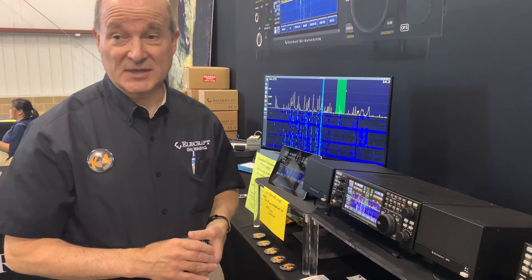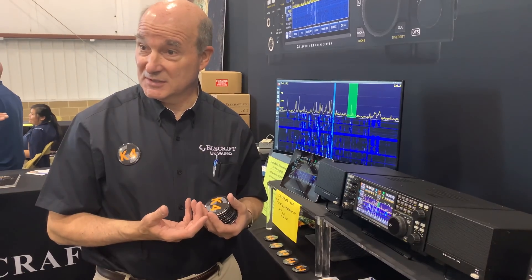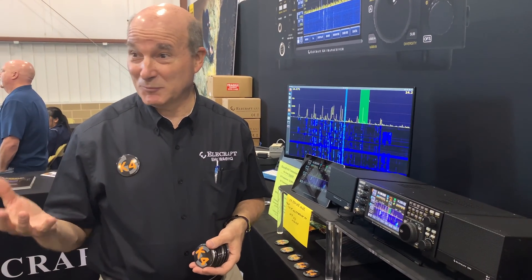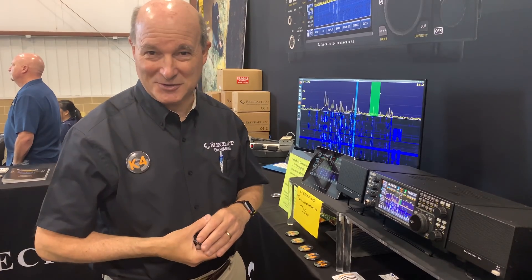So that gets you the ability to do diversity reception, where you can have two antennas on the same frequency — two dipoles or something at different altitudes or orientations. People will fade differently on each one when your bands are opening. With headphones on, one in each ear, you can keep a conversation going even when a guy steps below the noise on one antenna; they'll usually still be on the other one.